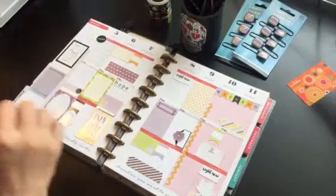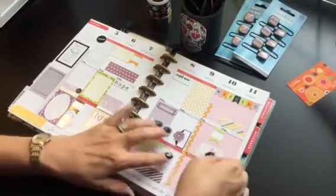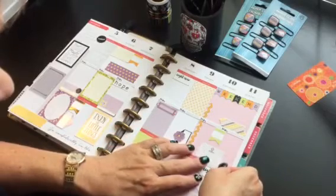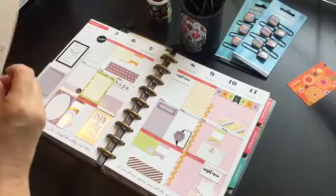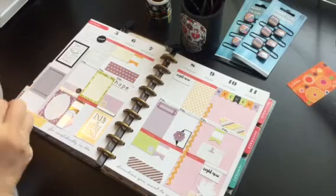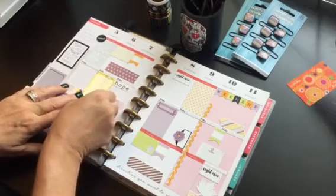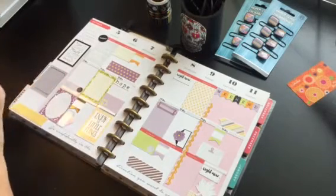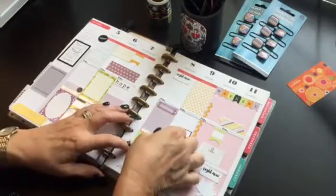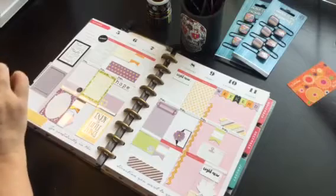Maybe what we're having for dinner — I'll write that on there. That'd be a cool idea. I can write my meal planning right there on those stickies. Who knew? I love these colors for this time of year.